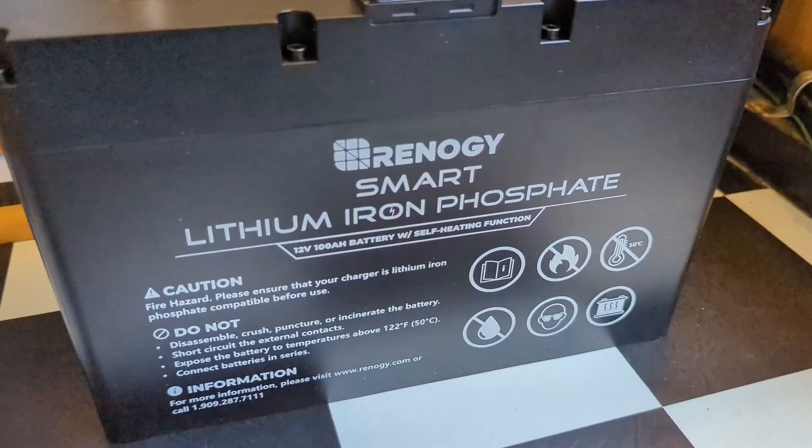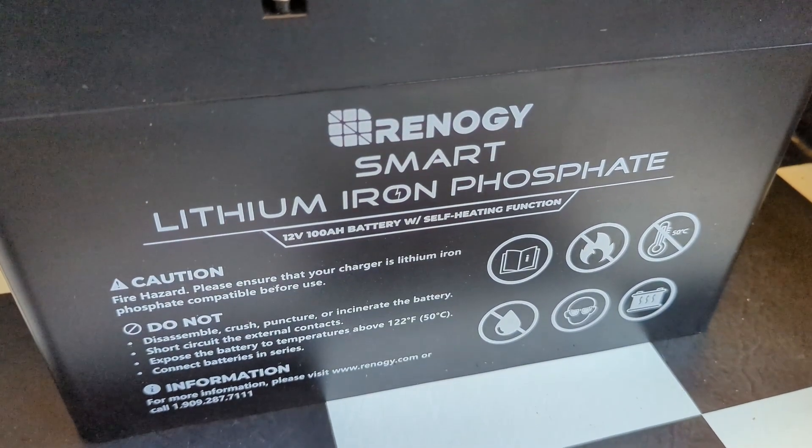With the self-heating function of the battery, when the core temperature drops below 41 degrees Fahrenheit, a small heater will kick on and keep that core temperature warm enough so that you can continue to charge your batteries with solar or an engine charge.